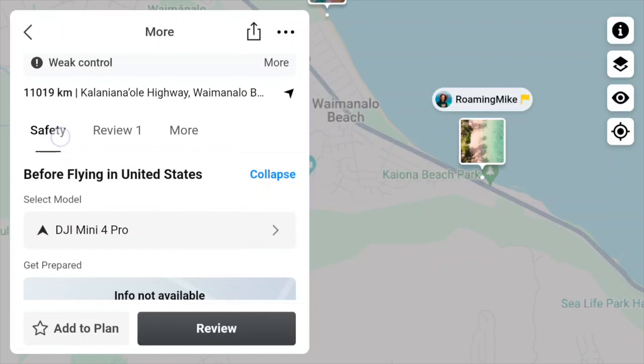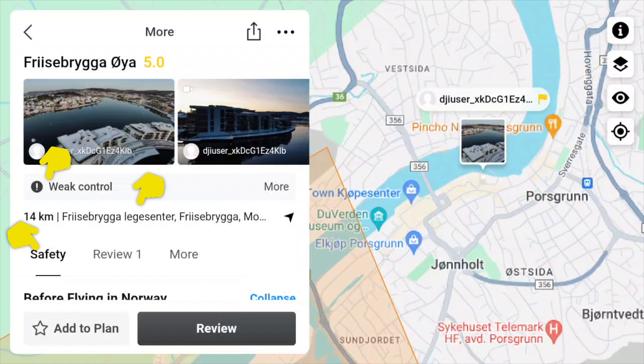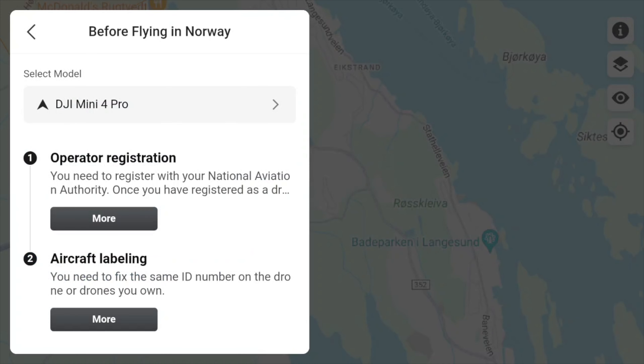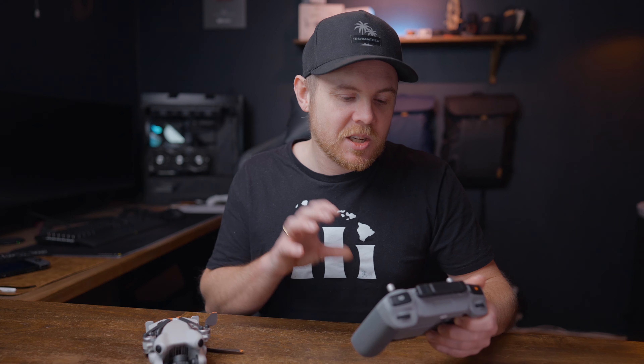Since some information was missing when I searched for Oahu, let's head back to Norway as an example. On the Before You Fly screen we get all the information about the area — address, safety, and whether it's a location with weak or high drone control, basically how often authorities check for people flying drones. Further down we have preparation requirements: in Norway it's required to have an operator registration and your drone has to be labeled. You can select that option to get more information and it will tell you exactly where to register — really useful if you're traveling to a new country and you're not sure how to register.